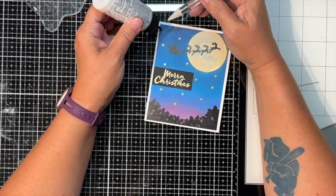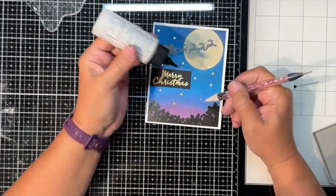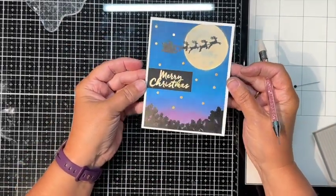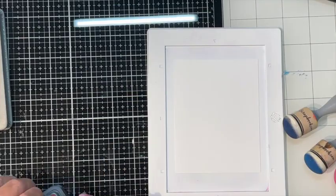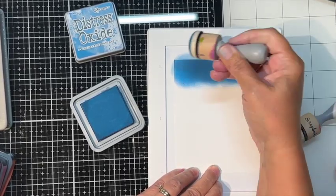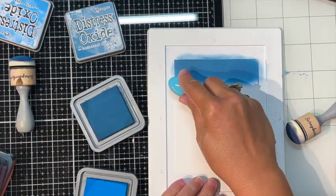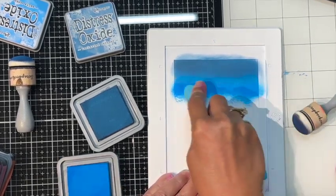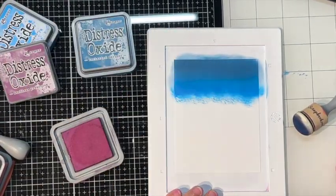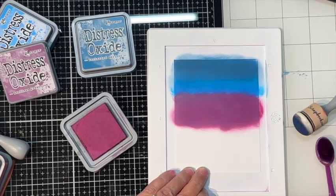I really enjoy sequins without the hole — totally flat sparkly things are my preference. For the second card, I'm ink blending a twilight sky, starting with what I think might be Uncharted Mariner again, then some Salty Ocean — I should have written this down. Then Seedless Preserves comes in for the purple tones.